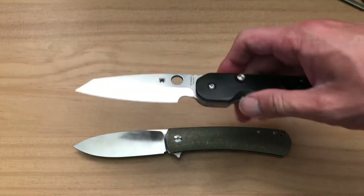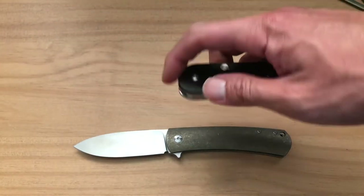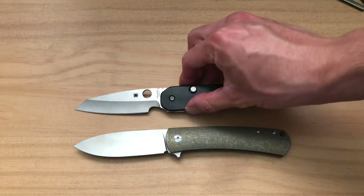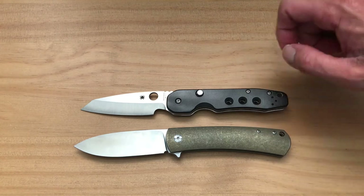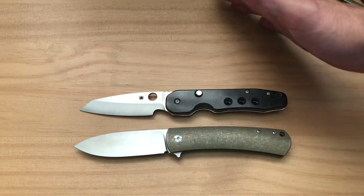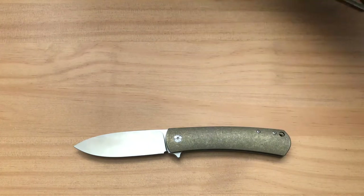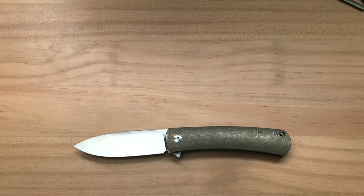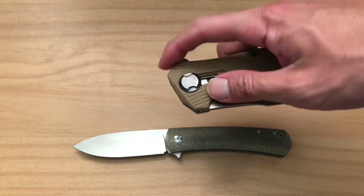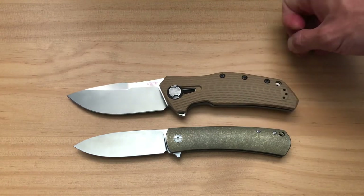I want to bring in some other flipper knives for comparison. First is the Spyderco Smock — one of my favorite Spydercoes of all time. I love that button compression lock; it's a very fun knife to play with. You can see that the Keen is about the same size in real life, though the angle makes it look a little different. The Keen is a little bigger but they're close.